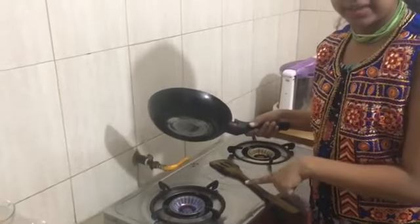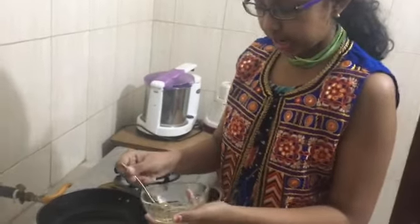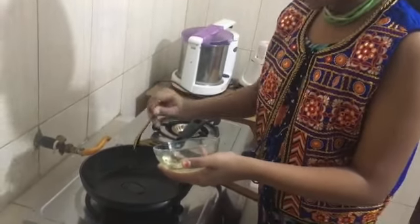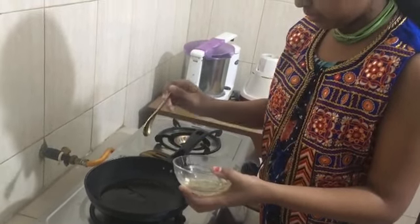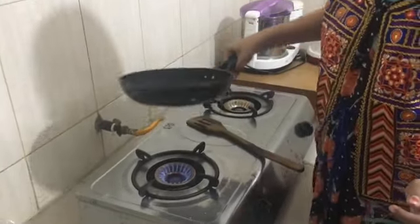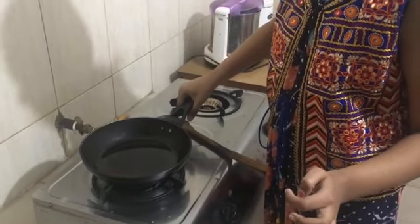I've placed my pan on the stove and set it to low flame. I'm going to let that heat for about a minute. My pan has heated for about a minute, so now I'm going to be adding the oil. You can add two to three tablespoons of oil, or however much you like. I'm going to let the oil heat for about two minutes.